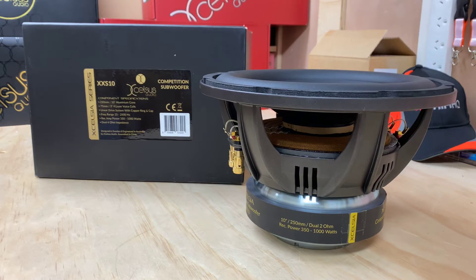Hi, it's Ashley from AV Sound Advice. Today we're doing a product preview on the Excelsis XX-S10 competition subwoofer. This is the 10-inch version of the competition series — you would have seen the other one, which was the 12.